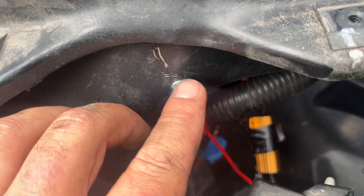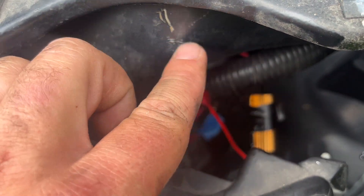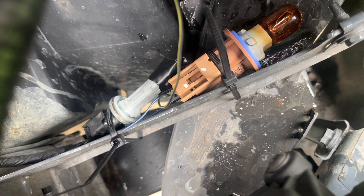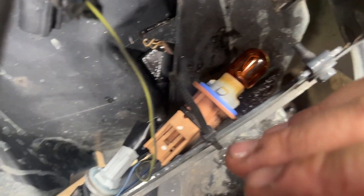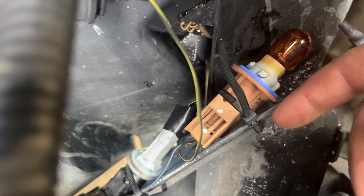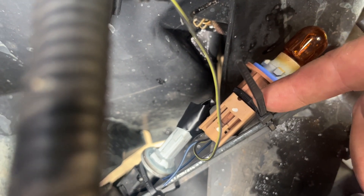First thing I did was install a new ground — a quarter-inch tap screw into the steel back here with an eyelet on the grounding wire. Then I took the parking light and zip-tied it back out of the way, removed the bulb, and put heat shrink tape over it since we won't need it anymore. I kept the turn signal ground intact with its connector and bulb, zip-tied to the frame member — that way, if I ever want to return to stock halogen lights, everything is easily reversible.